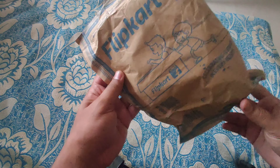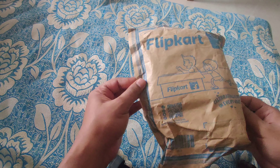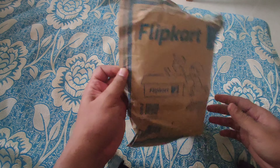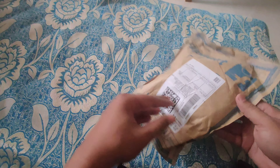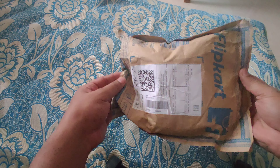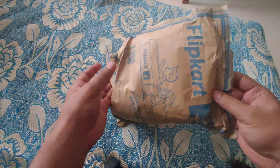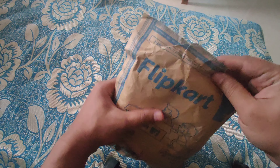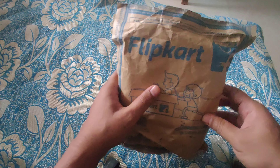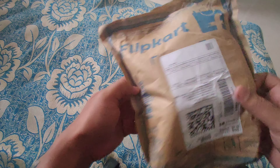Hey guys, I have this new product from Flipkart — it's called the waist bag, thigh bag, or cross bag, mainly used for carrying important stuff. Let's open this and see how the quality is. There are lots of costly items available on Flipkart, Amazon, or any other e-commerce website, but I didn't want to go for all those things — I bought a cheaper one.